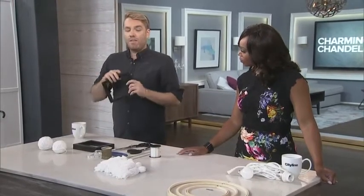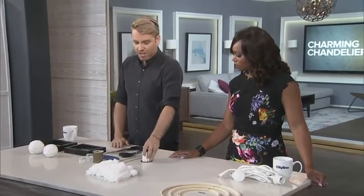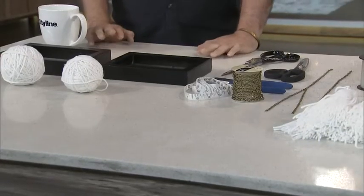You don't need that many supplies. You can do it in any color you want, any thickness — that'll just change the texture of your chandelier. You'll need an empty four-by-six frame, just take out the photo from inside. You'll also need some scissors, some fishing line, a tape measure, and some chain to hang it.